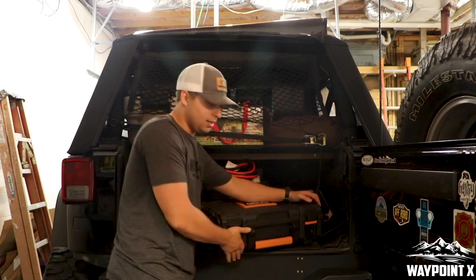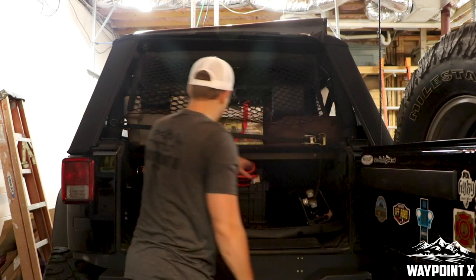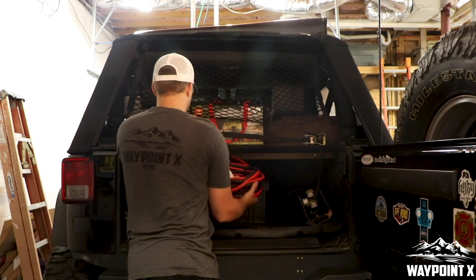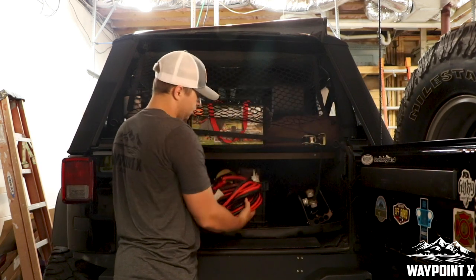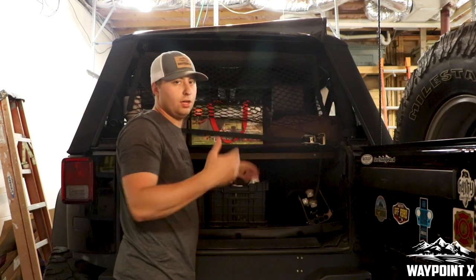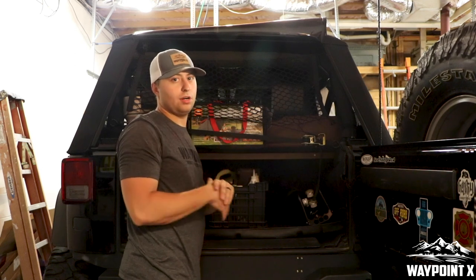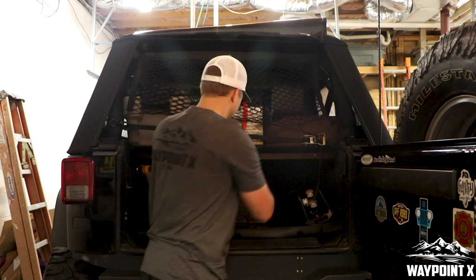We wanted everything to be organized. We've got our jumper cables — nice and long, so we don't have to be nose to a car. I can actually back up to a car and still jump somebody off. They're pretty long.